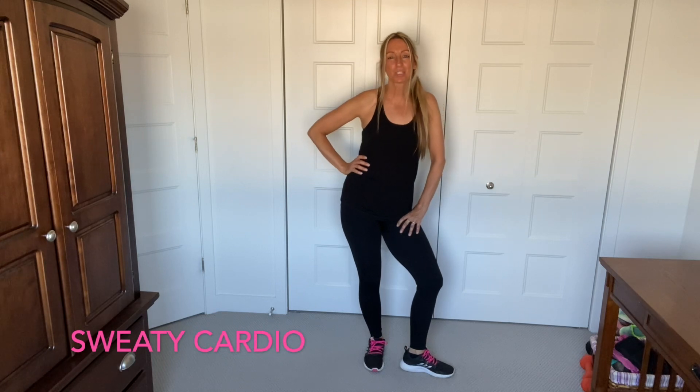Hi guys, my name is Karen. Today we're going to do a sweaty cardio dance routine. Are you guys ready to burn some calories? Let's do it!